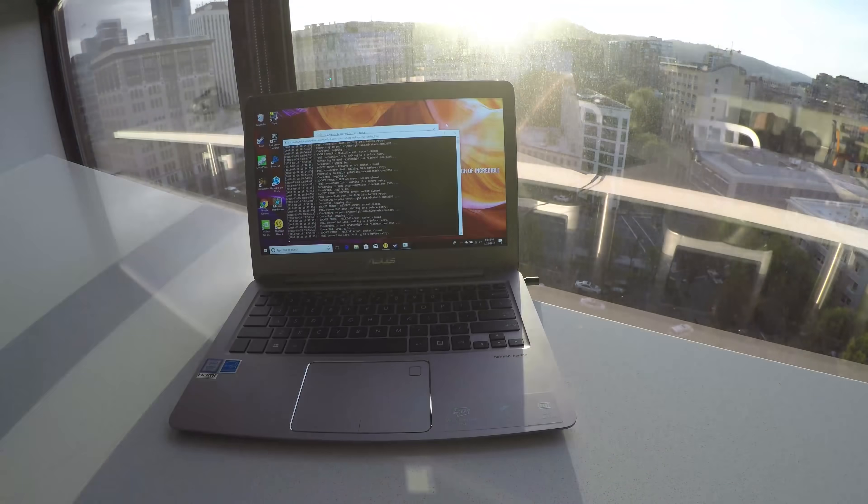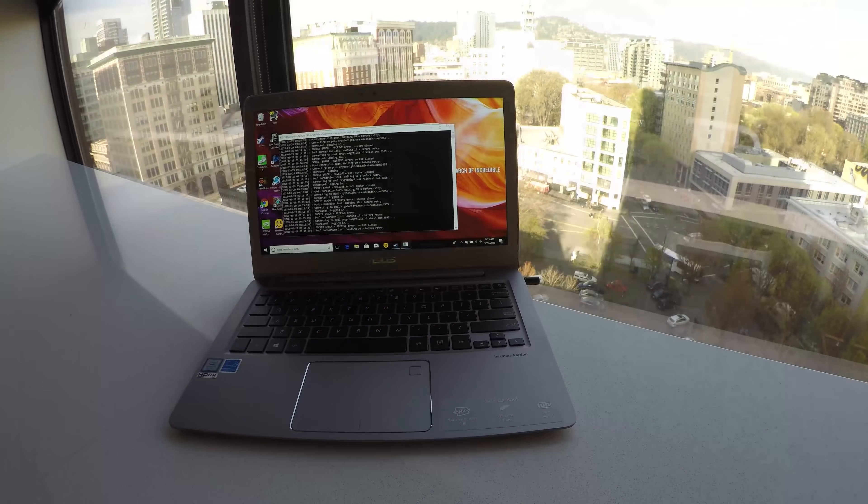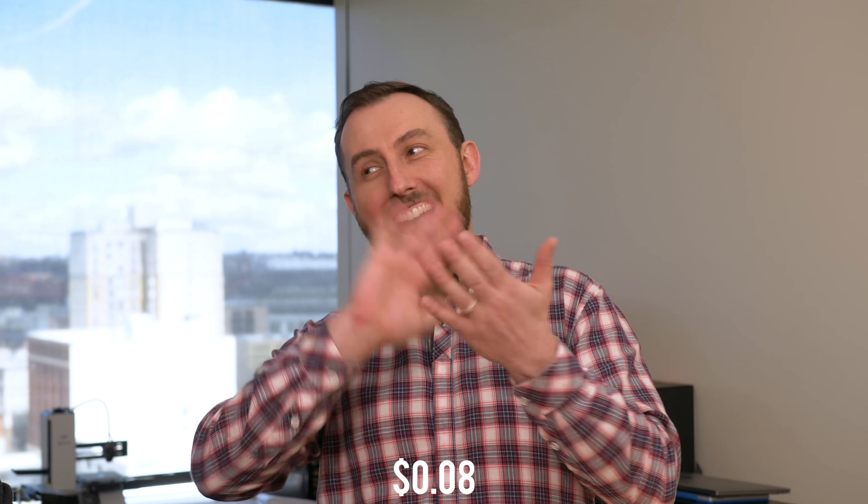Now we're up and mining. So you've seen the time lapse — we've been running this laptop mining Bitcoin for a few days. How much have we earned? We've earned about 8 cents a day. So at 8 cents a day, we're never going to make a million dollars.